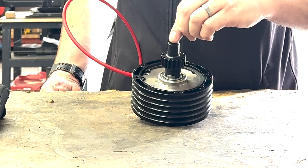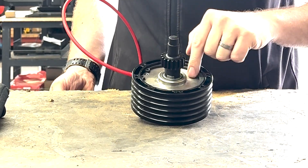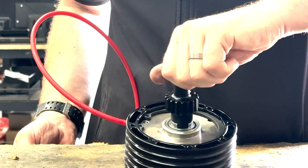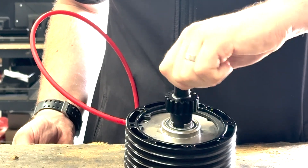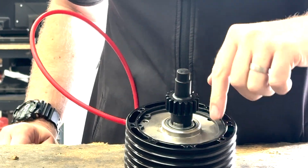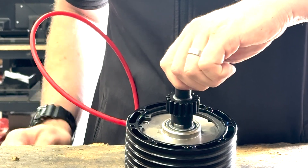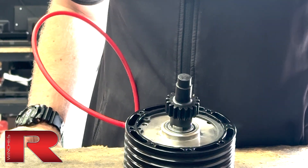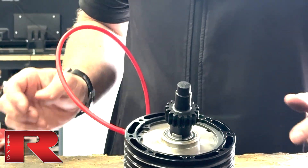Here we are in the workshop. I've now got the air brake connected up to an airline. Still no air into it — certainly won't turn. But if I turn the air on, see how that plate's dropped slightly. The spring has been compressed and now the air brake will rotate. Take the pressure off, the plate comes back up, brake's locked. Off, on, off.